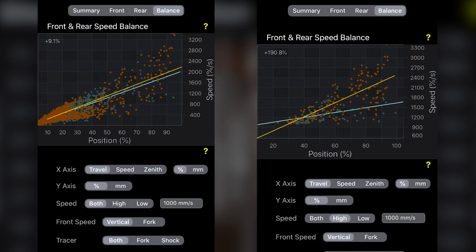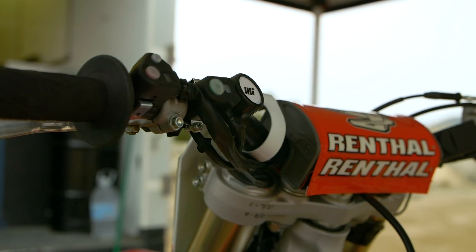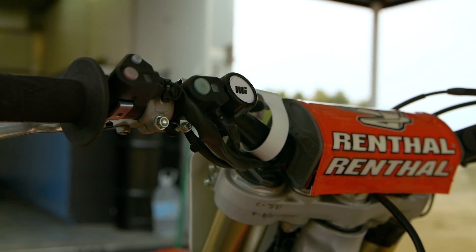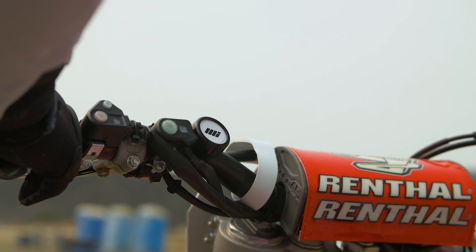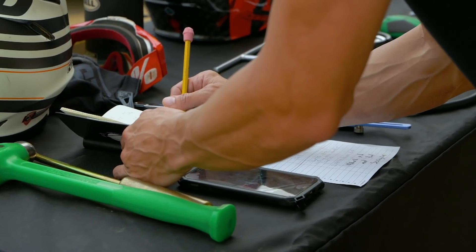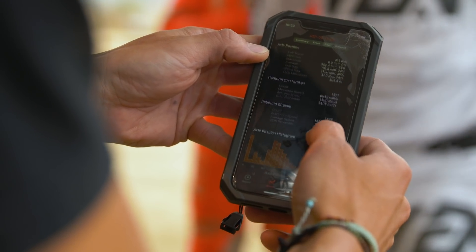This is a huge value especially for guys who know nothing about suspension and don't know where to start. With a rental deal like AEO's, you go out one day, rent the system, look at the data, and you understand what you're feeling on the track and how it translates to the graph. Another cool feature is a little button on the handlebar that drops a pin in the data. If there's a whoop section, a rhythm section, or an S-turn where the bike does something weird, you hit the button at the start, go through the section, hit it again at the end, and then review that specific section in the graph afterward.